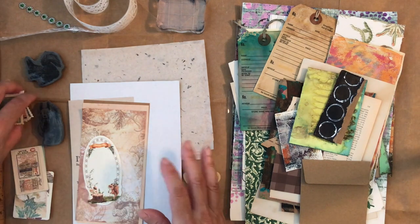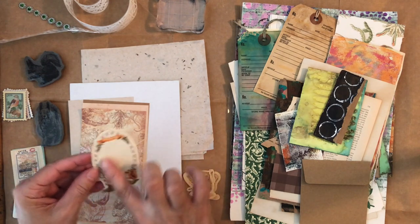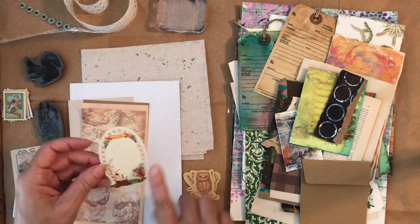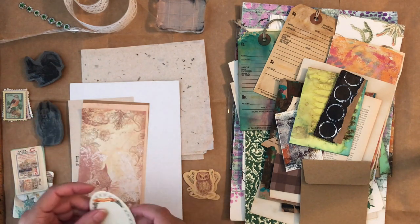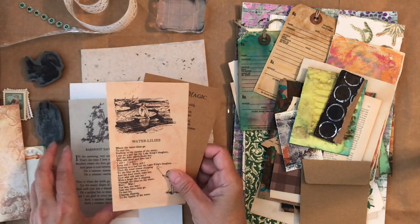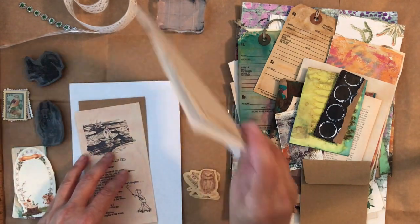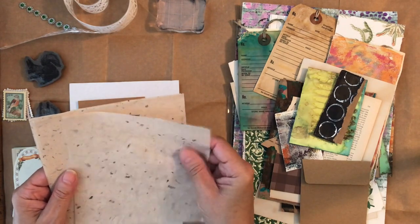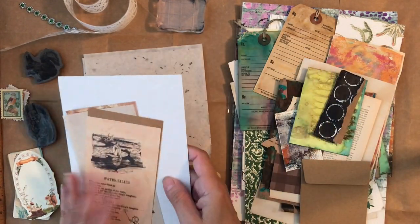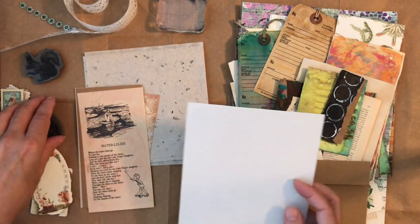Anything that was kind of nature-related I pulled out — I like to have choices. Then these beautiful little papers — I don't know what you call them but I think they're just so pretty. I only took one out, though I may get another. Some paper from the package too, and they have some faux book pages which I really like. There's also a paper that's like a handmade almost like a rice paper. I'm planning to make a fairly simple junk journal.